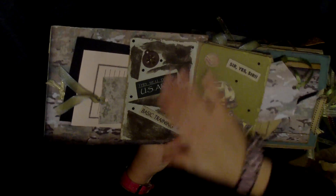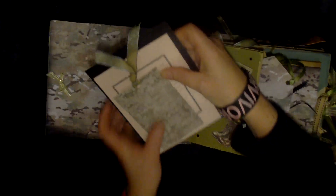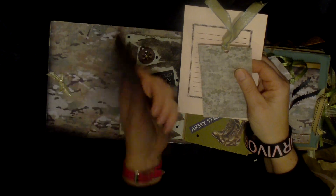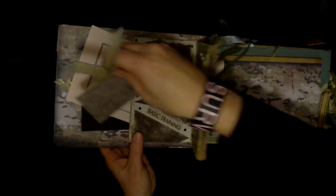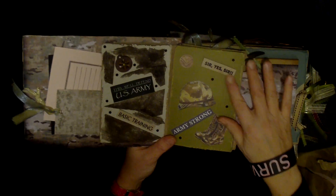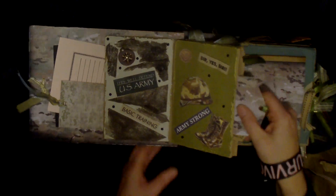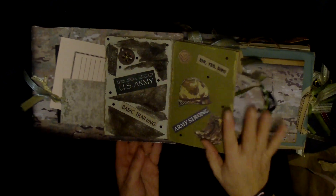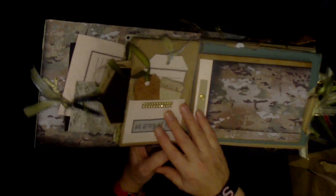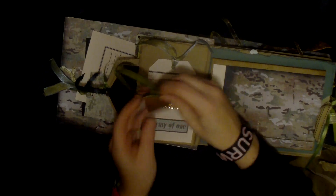This is the first page — it has ripped paper, stickers saying 'Basic Training,' 'This Will Defend,' and 'US Army.' These are journaling spots. I used pink and some pink camouflage, and there's a nice photo mat. She can put photos on the back of these journaling ones too. There's also a helmet, boots, 'Army Strong,' and some journaling tags. I distressed most of the edges with my distress ink, which is awesome. There's also 'An Army of One,' other tags, and more journaling spots.